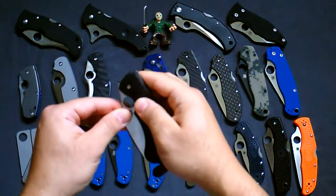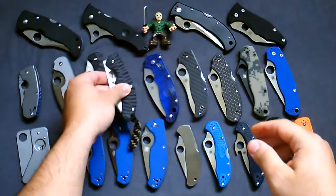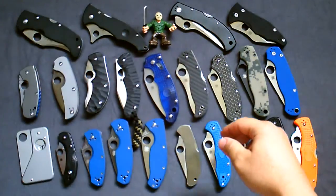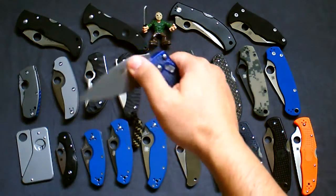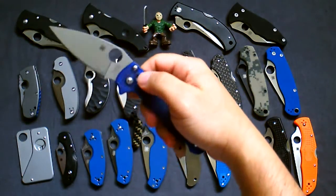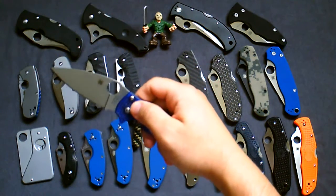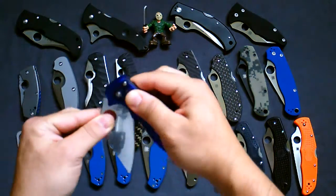A couple of things I've heard about the PPT — as far as the protruding tang, some people might change that, but I like it. Next one is the Manix 2 Lightweight in blue. Really like this knife, it's really light, lives up to its name. CTS BD1 steel — like that.